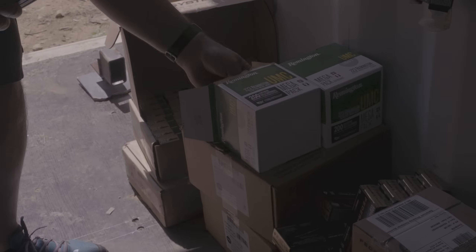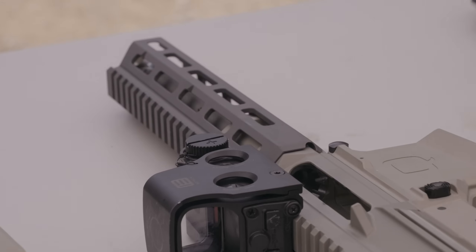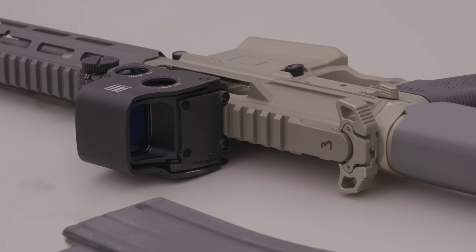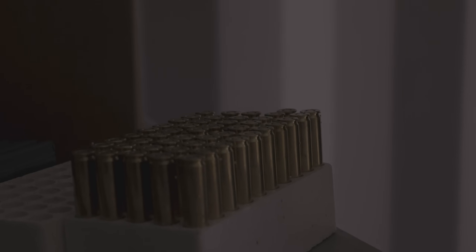So we picked 9 of the most common specifications, and we're shooting our way through with 5 guns today. We're going to put 1,000 rounds of heat on each gun.